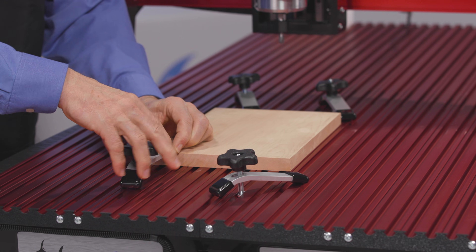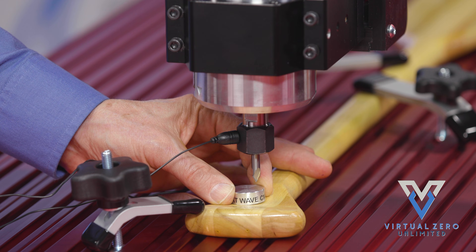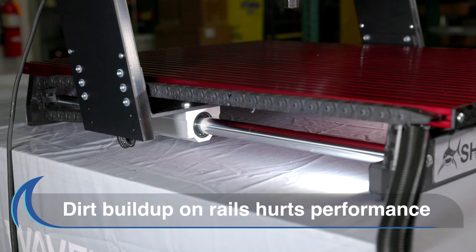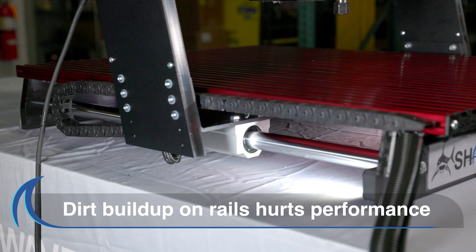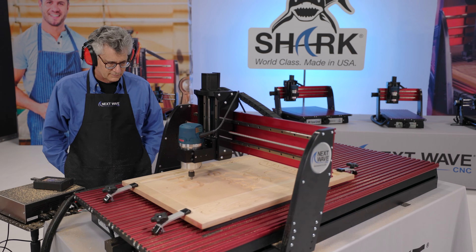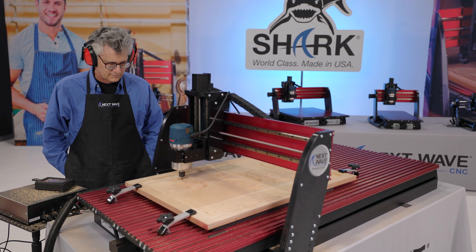Regular greasing, maintenance, and care of your Shark CNC will keep it in peak operating condition for years to come. Dust and debris can build up on the rails and have a negative impact on the performance of your machine, so it is important to keep them clean and lubricated.